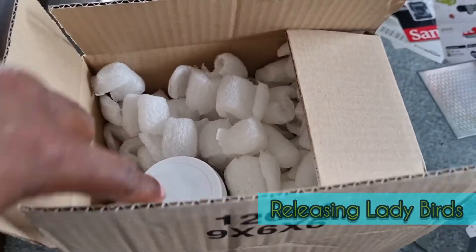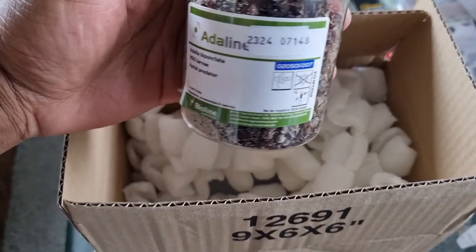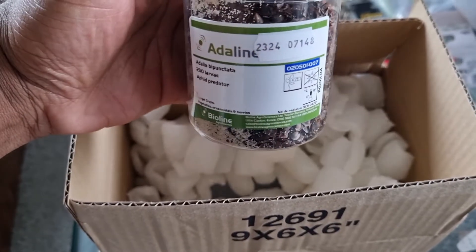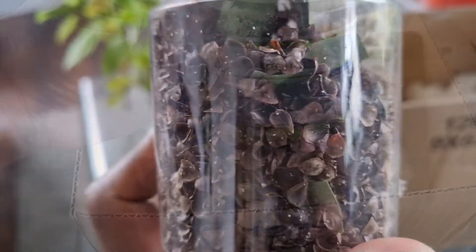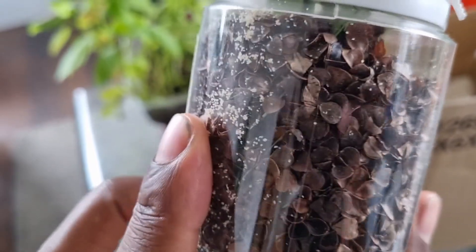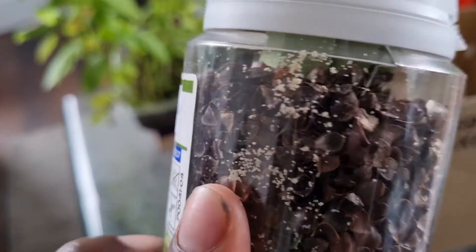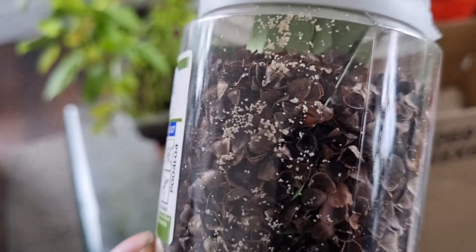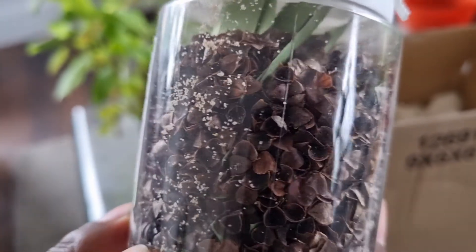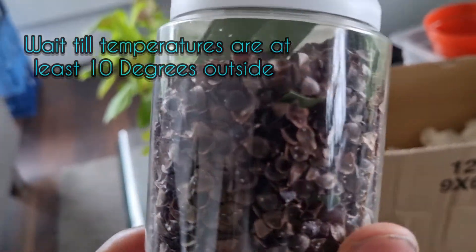I bought these ladybird larvae online — I'll leave a link below in the description box. In this little container there are 250 larvae. Some are just eggs and then there are some that are slightly more advanced. There are some shells and attached to the shells you can see some of the eggs. What you're supposed to do is just sprinkle some of these shells all around your garden and then a bit later your eggs will hatch.